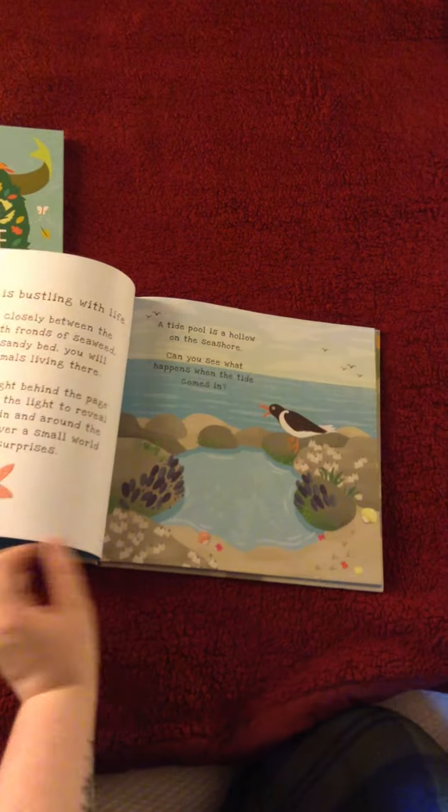It's very fun for the kids to be involved in reading their books before bedtime. See you next time!